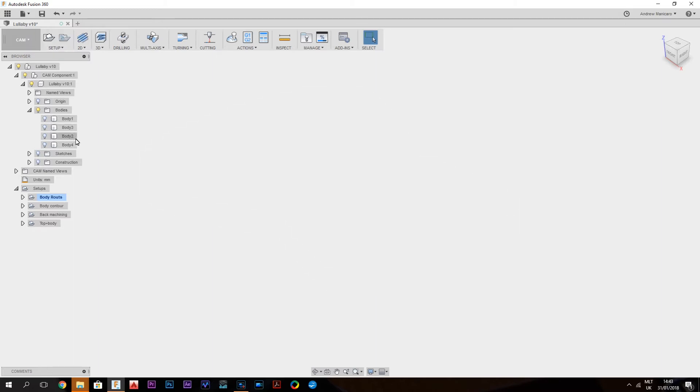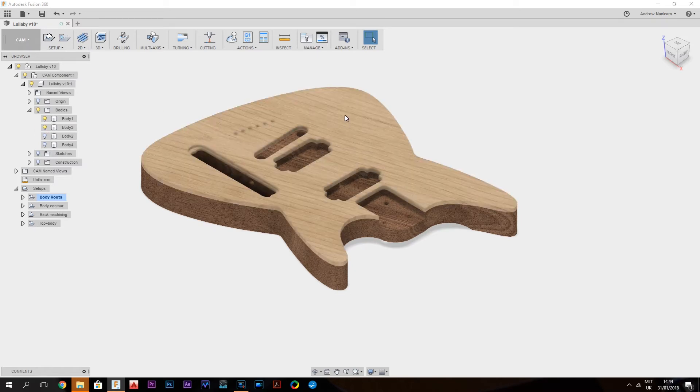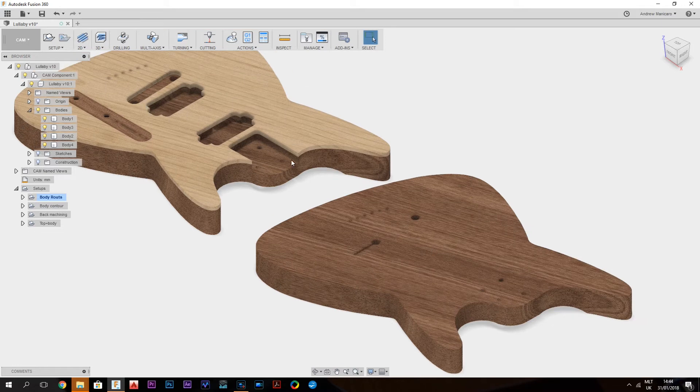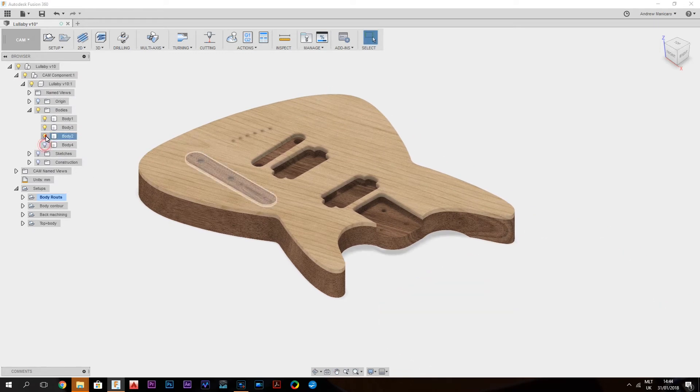As you can see I have 4 bodies here. The guitar is mainly made out of 3 bodies: the Mahogany Blank, the 2nd one is the Maple Top, and the 3rd one is the Control Cavity Plate. The 4th body is just a copy of the guitar without the neck pocket — it's used for the contour toolpaths, because without this pocket I have a continuous parameter, so I can use that for the contours. But for now, we'll talk about the Mahogany Blank.